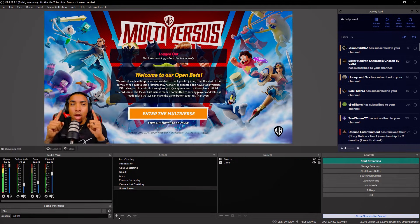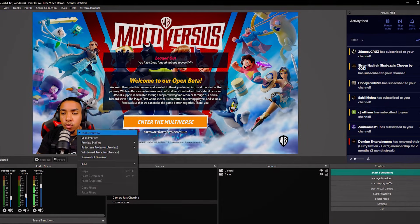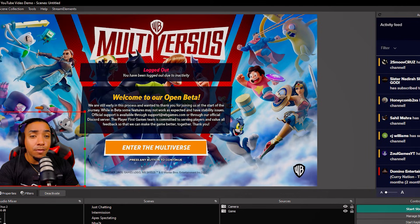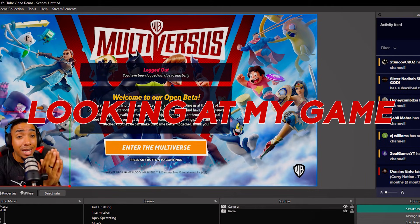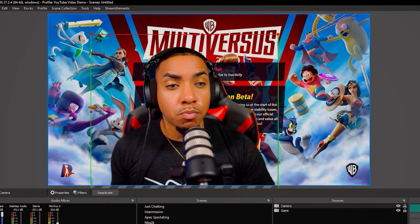One thing I recommend: take a look at where you're going to be looking. If this is the monitor where you'll be playing the game, you'll see that you're looking away from the game — you don't want that. So right-click on the camera, go to Transform, and select Flip Horizontally. Now when you're looking at your game, it also looks like you're looking that way on screen. And you can see again, this green screen is perfectly smooth.